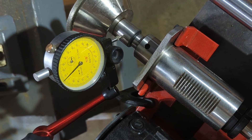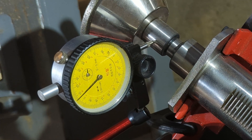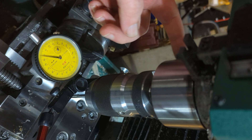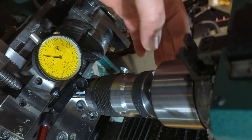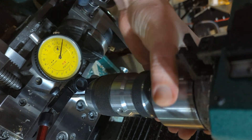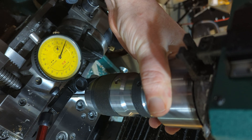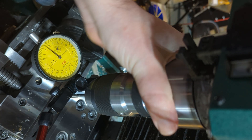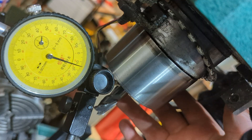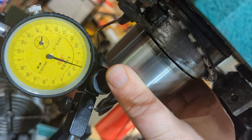So this has a couple thousandths of a millimeter. It's pretty good, actually. Keyless chuck in my mill, just to give you an idea of how bad an idea that is. Here's how bad this is — here's a half-inch solid carbide end mill and an R8 chuck. I think I just got lucky with this.